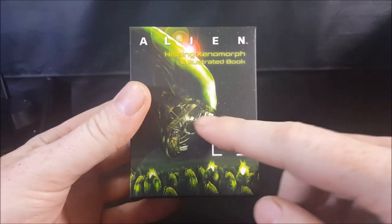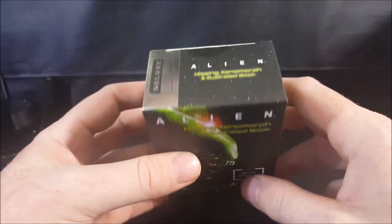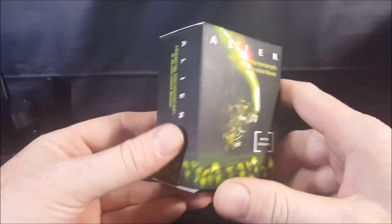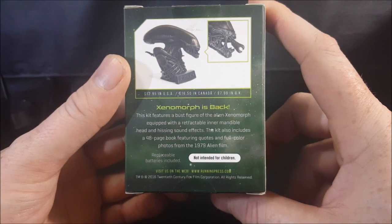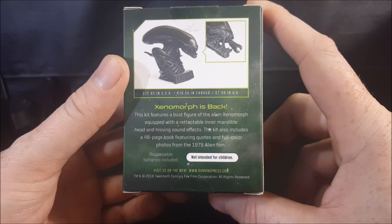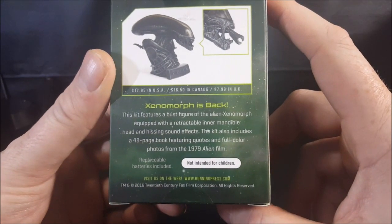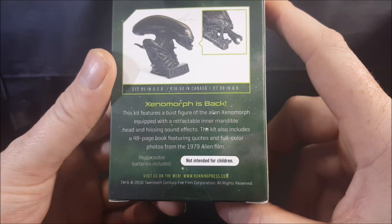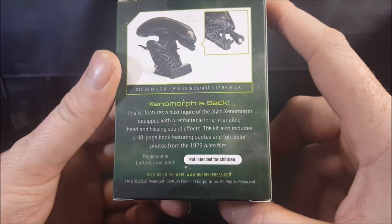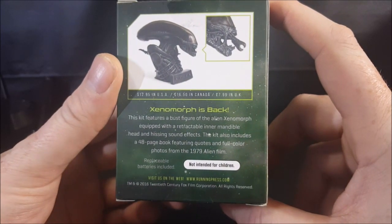As you can see on the box, you got the alien with its inner mandible coming out, got some alien eggs there. Please forgive my voice — I've been sick the past few weeks, that's why it's been difficult getting new videos out. It's by Running Press, Deluxe Mega Kit. This kit features a bust figure of an alien Xenomorph equipped with a retractable inner mandible and hissing sound effects, and a 48-page book with quotes and full-color photos from the 1979 Alien film. Not intended for children. Copyright 2016 20th Century Fox Film Corporation. Priced at $12.95 in the USA, $16.50 in Canada, and $7.99 in the UK.